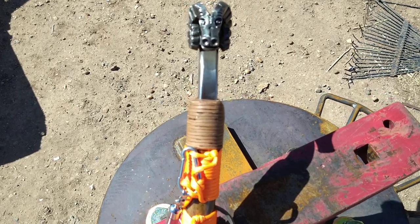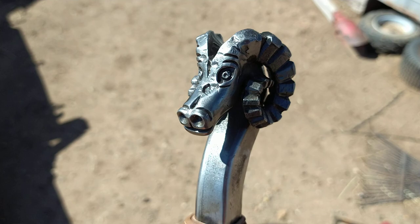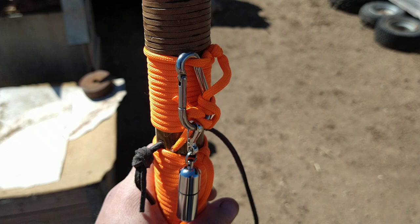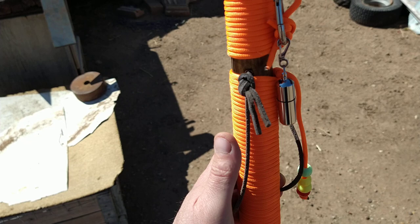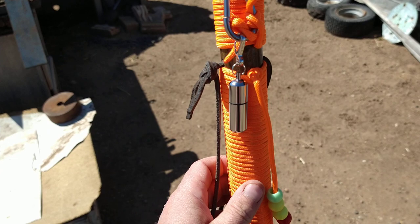Alright guys, we're back again. I already did a little video on the ram's head top for my walking stick. This is my survival walking stick — I've got the survival lighter, it's gonna have a survival whistle up here too that I haven't got yet. You've got your paracord, tinfoil, baggies, hooks, all that stuff wrapped underneath.